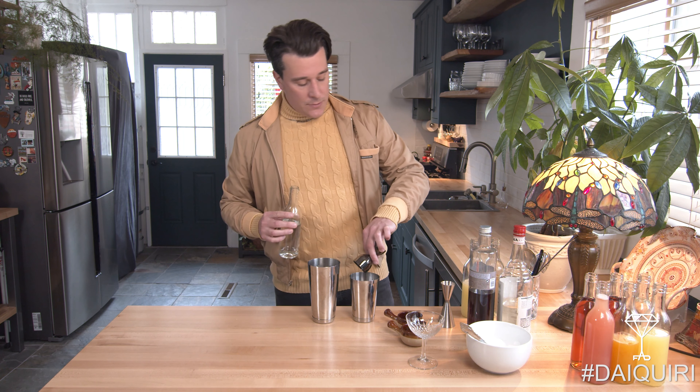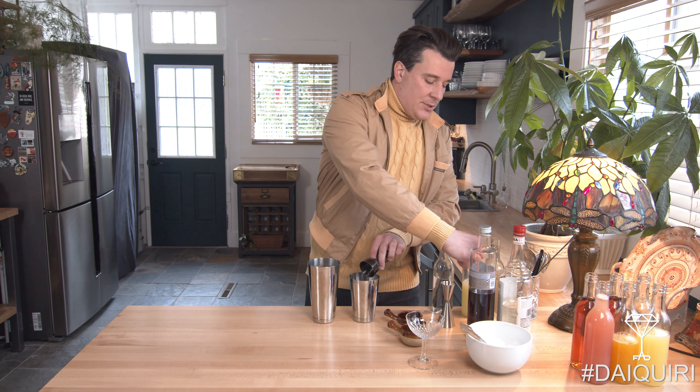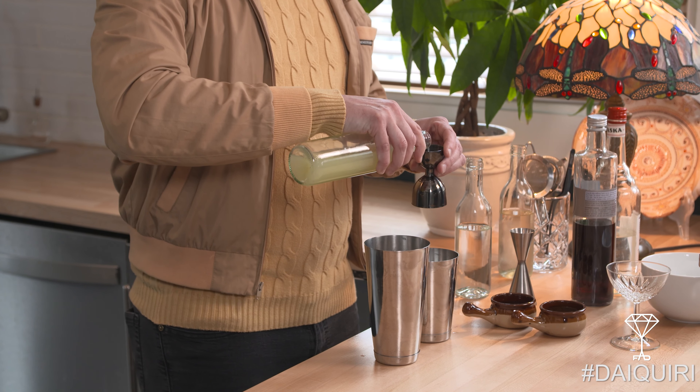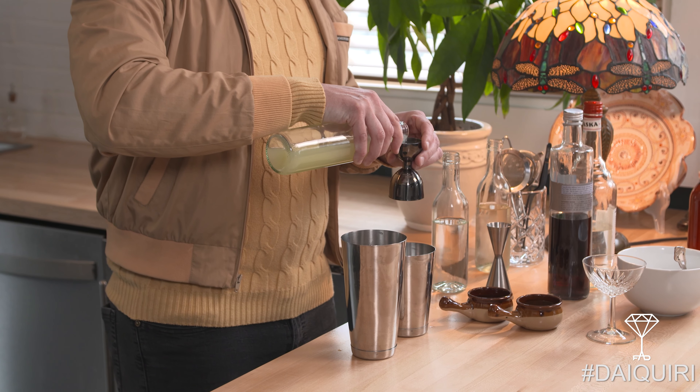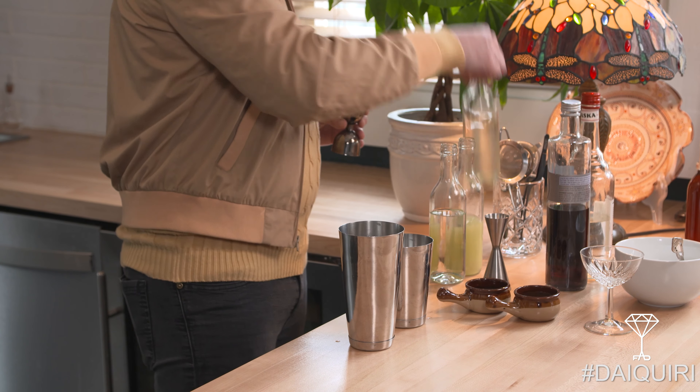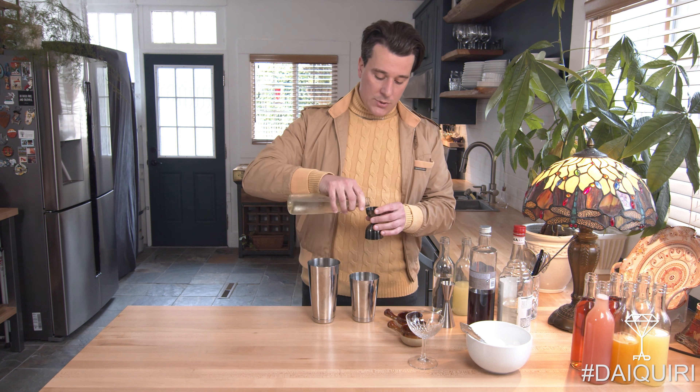After that we're gonna move into the lime juice. This citrus really plays well, and that acidity comes up a lot when you're getting into the sugar notes of the cocktail. Rum carries a lot of sugar, but we're also adding simple syrup to it. So we have one ounce of lime juice along with a half ounce of simple syrup.